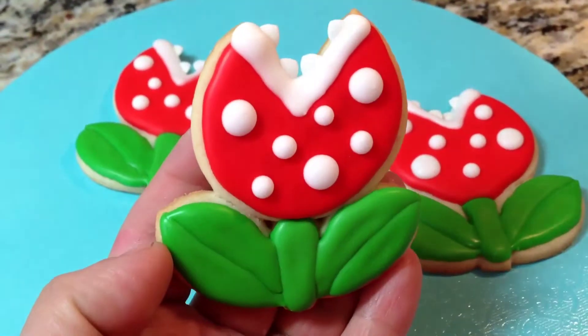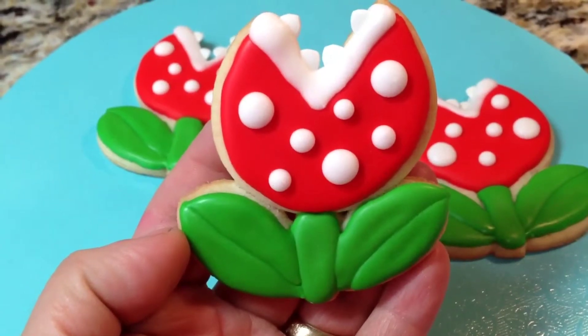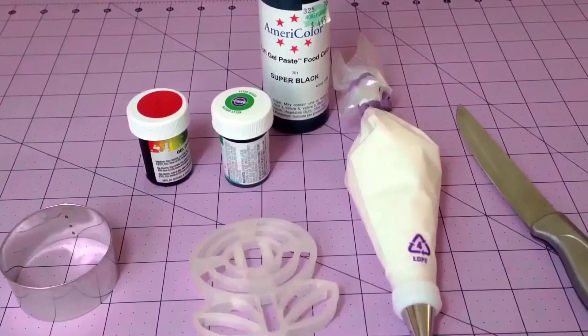Hey everyone! In this video I'm going to show you how to put together this piranha plant sherry cookie from the Super Mario Brothers video game. So let's get started.